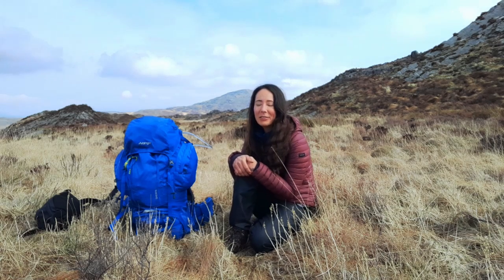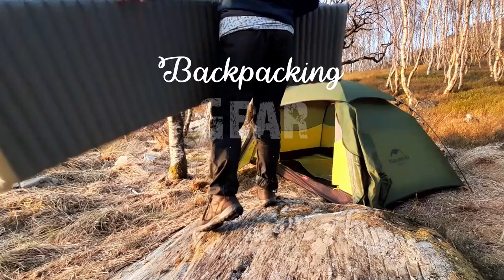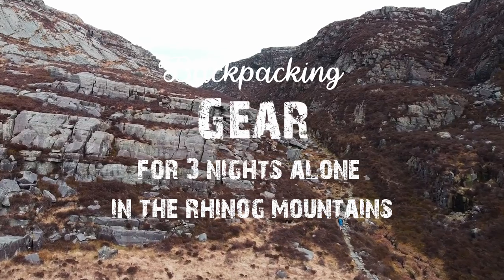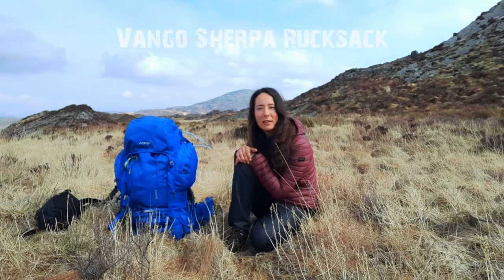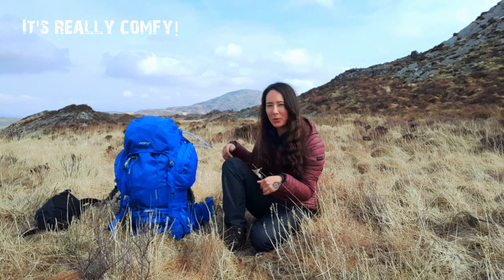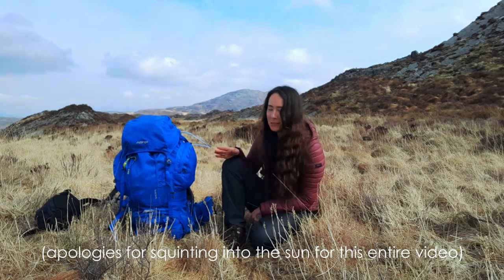Hi guys! I'm here on day three of my trip in the Rhinog mountain range in Snowdonia, so I thought what better place to show you all my gear than this. This is my rucksack — it's a Sherpa 65-litre Van Gogh rucksack, and I believe with the pockets it's actually 70 litres. I just about fit everything in, though when I take layers off during the day I have them strapped under the top bit. You could probably go bigger, but people get by with much smaller rucksacks — it depends what you want to take.